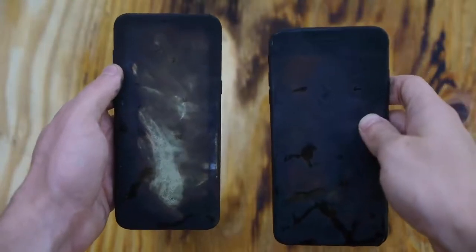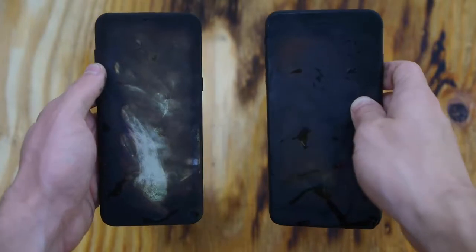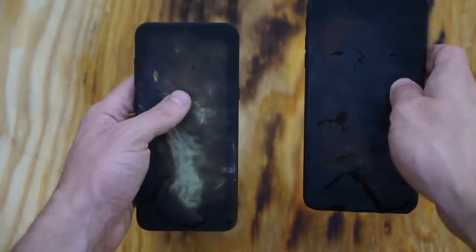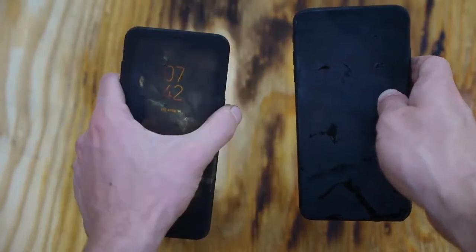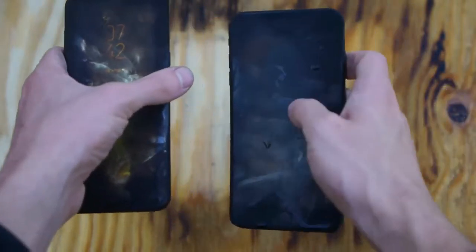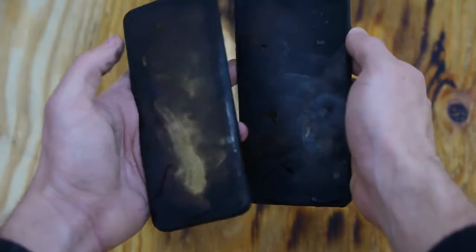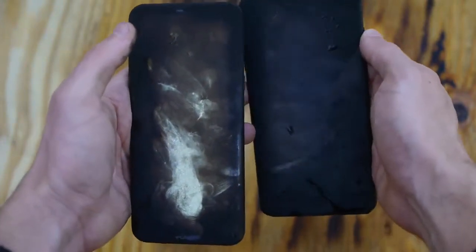After giving both of these phones about four rounds of fire — over two minutes in flames — they're still both in the same condition. I'm going to have to call it a fair game. I can still see the clock on the S8 Plus, and if I turn it off and on everything responds. Same thing with the iPhone 7 Plus — if I hit that power button you can see a little bit of light on the left side. It's a bit harder to see, but you can still tell the internals are in fully working order.